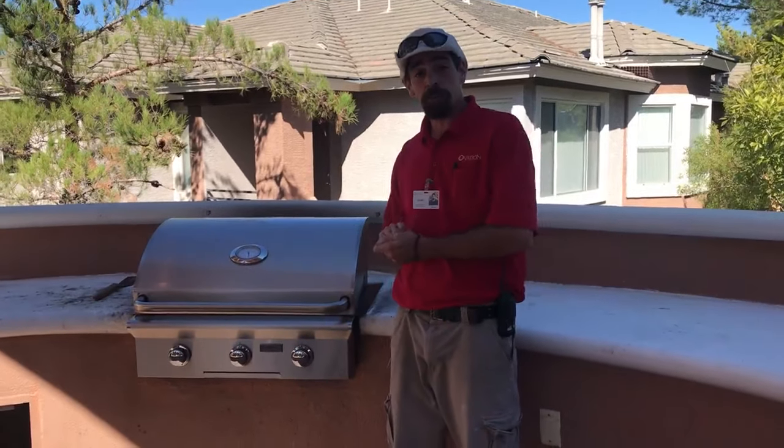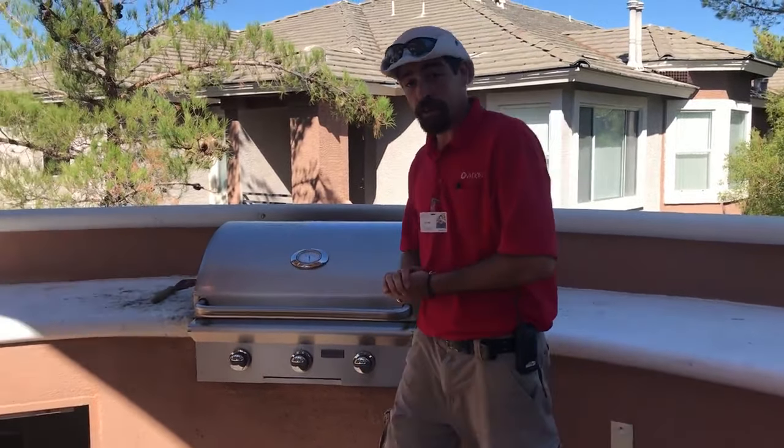Hi everyone, my name is Ryan. I am with Adyamo Apartments, Elevation Property Management. Today I'm going to be showing you how to properly start our grill at the pool area.